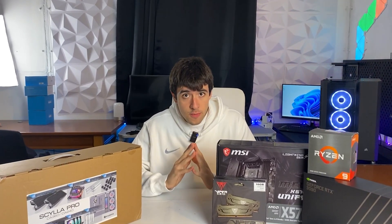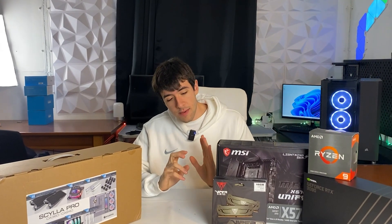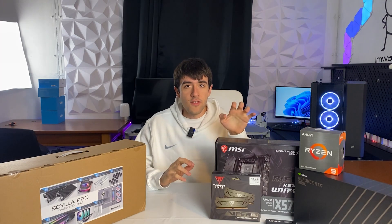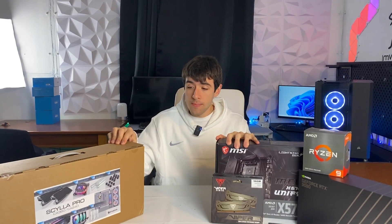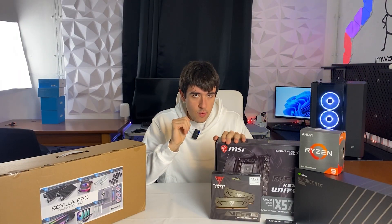The first step when building a custom water cooled PC is to test your hardware before you build the actual PC. We've done that off camera. Our first step here is to get everything installed on the motherboard — CPU, RAM, SSD, etc. — then install the water block, open up the case, and install the hardware. Then it will be time to bend the tubes, which is the worst part.